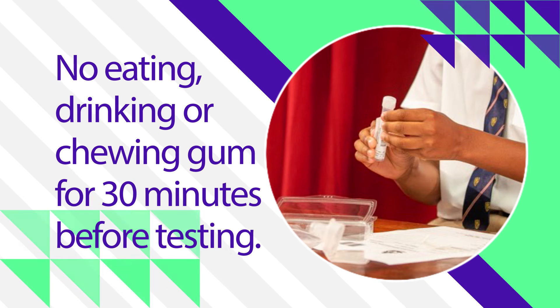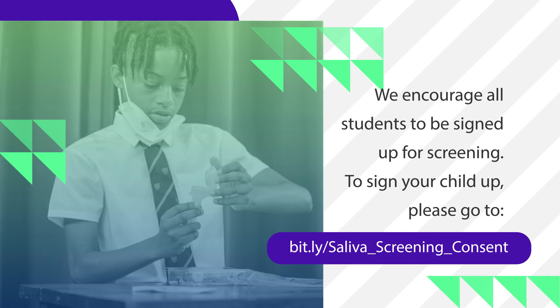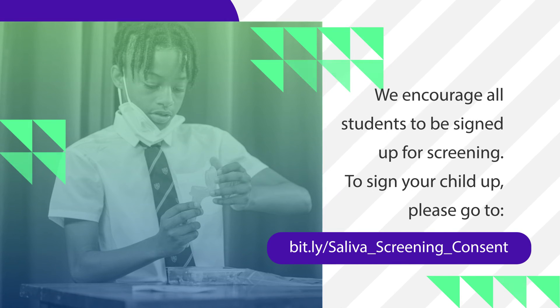That is all that is required. We encourage all students to be signed up for the screening. To sign your child up, please go to the web address that appears on your screen.